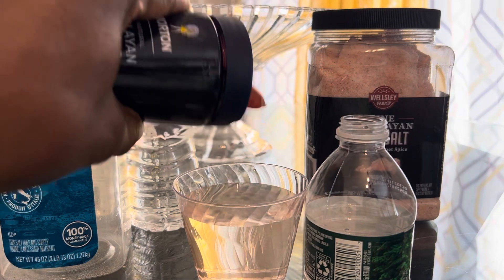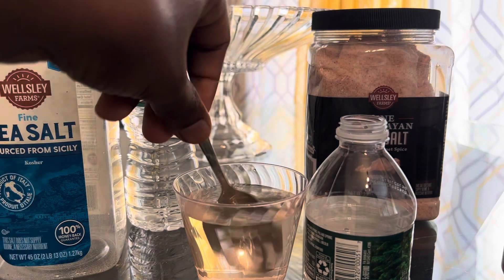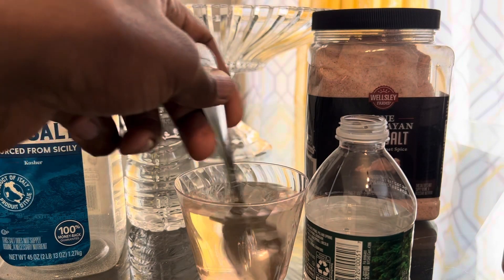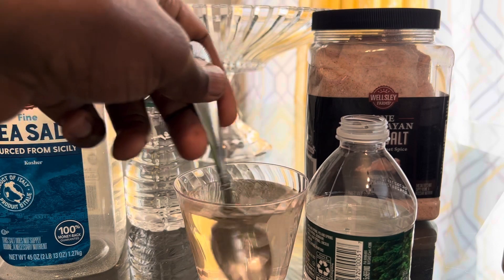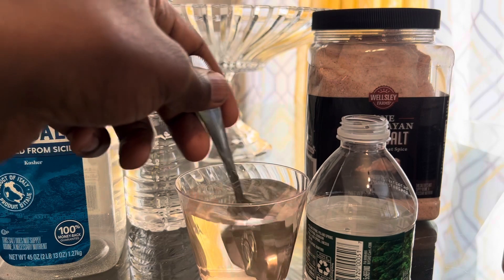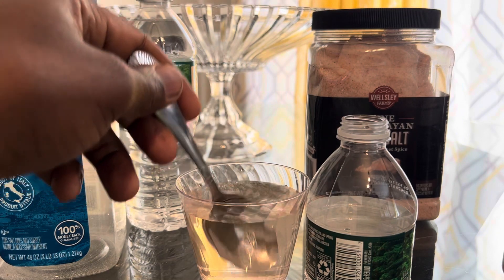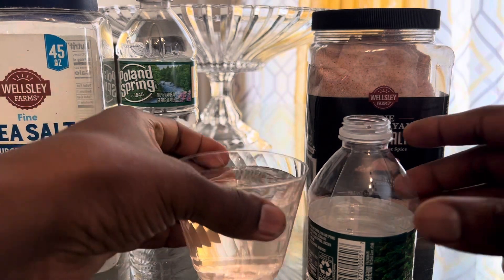If you want, you can add a little bit more, but not too much — you don't want to make it too salty and defeat the purpose. The good thing about this salt is you get minerals from it. It's not just regular salt that's salty with no benefits. You get 80 trace minerals from this pink Himalayan salt.